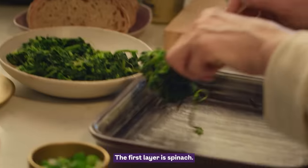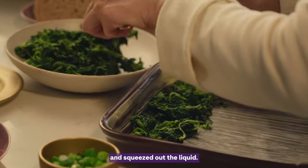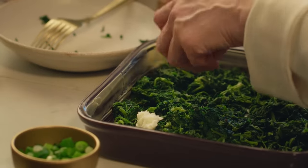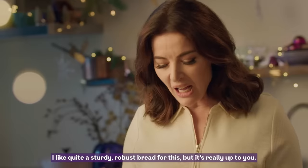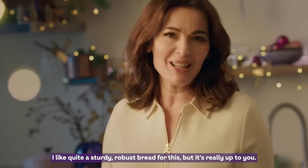The first layer is spinach — I've actually thawed this leaf spinach and squeezed out the liquid. Then some mozzarella, little snowy curds on top, lovely oozy gooey sort of cheese. I like quite a sturdy, robust bread for this, but it's really up to you.